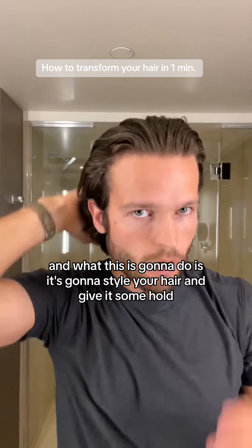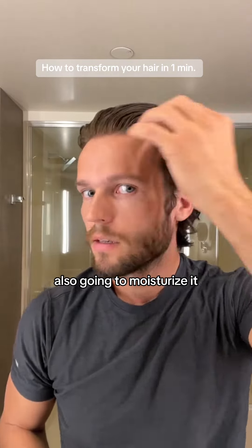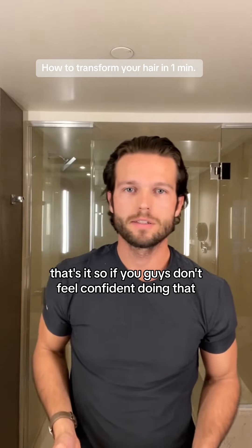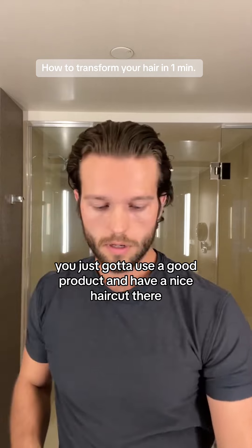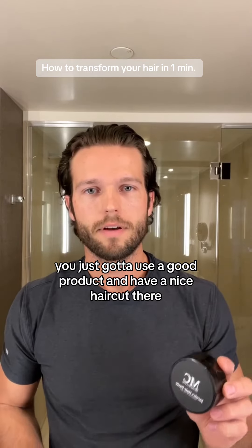What this is going to do is style your hair and give it some hold, and also moisturize it. That's it. If any of you guys don't feel confident doing that, it's very simple — you just got to use a good product and have a nice haircut.